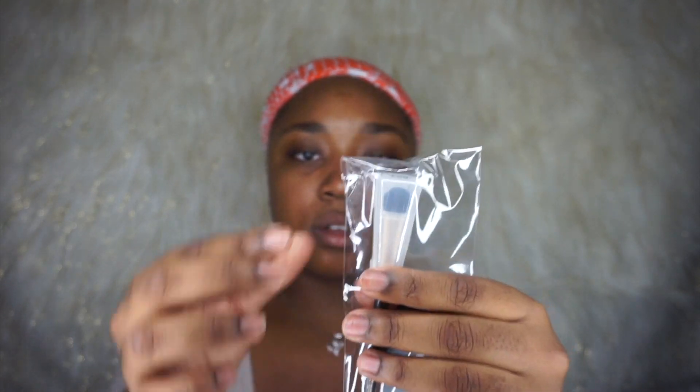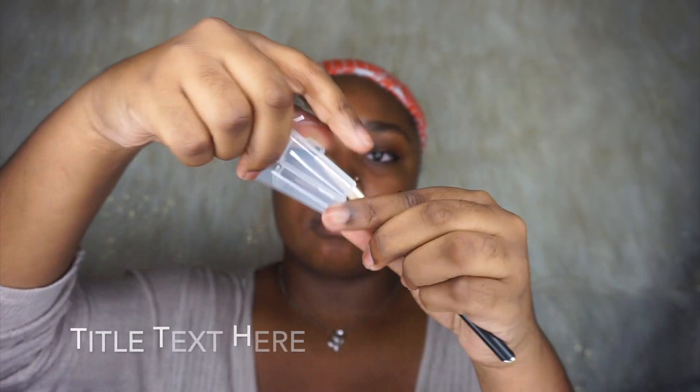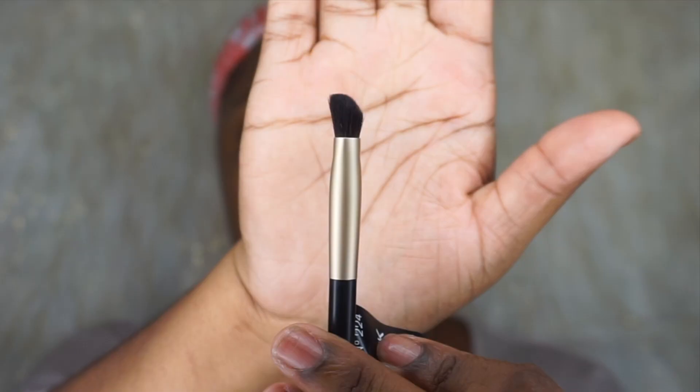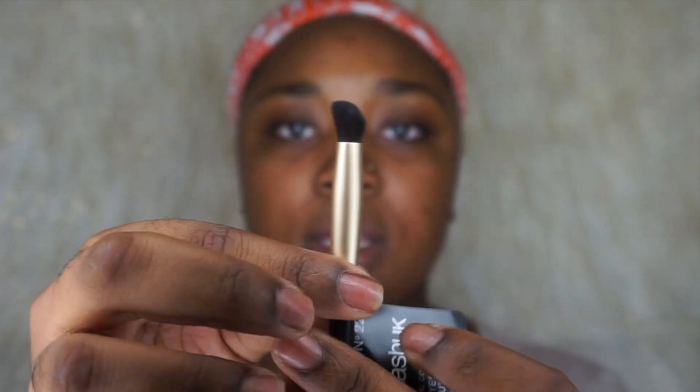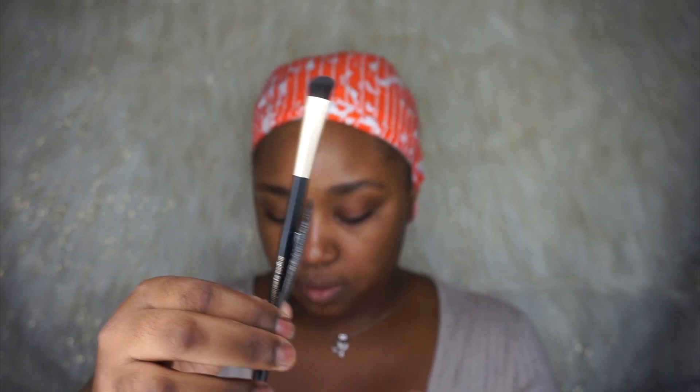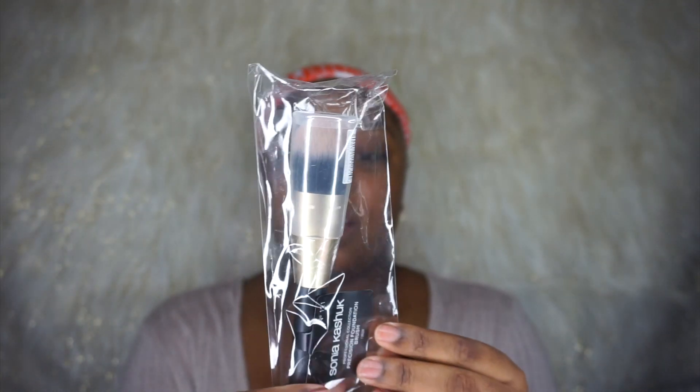This is the angled eyeshadow brush — you can see it has an angle to it. This one I absolutely love. This is the precision foundation brush, and it is so big. This looks like my kind of foundation brush — look at that. I definitely will be using this for foundation.